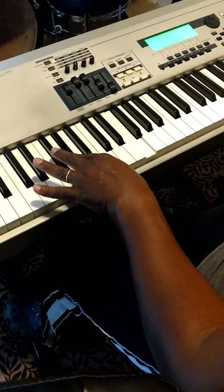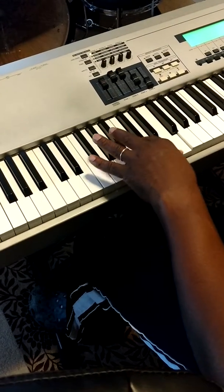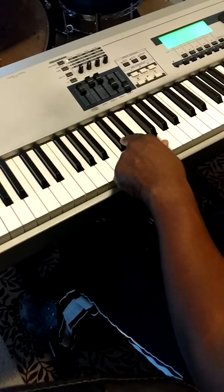And then the next one is the five — if you go five notes up from that, one, two, three, four, five, that puts us on this C sharp.